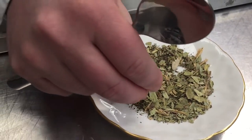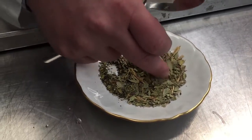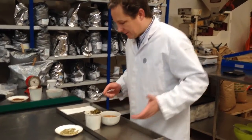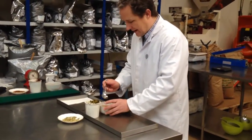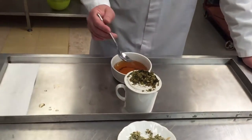So you see it's nothing artificial. It's all pure, good, wholesome, natural ingredients. And we blend them together and this is what it looks like.